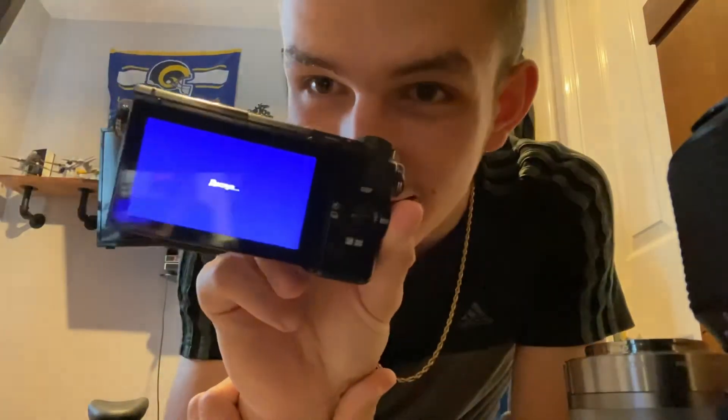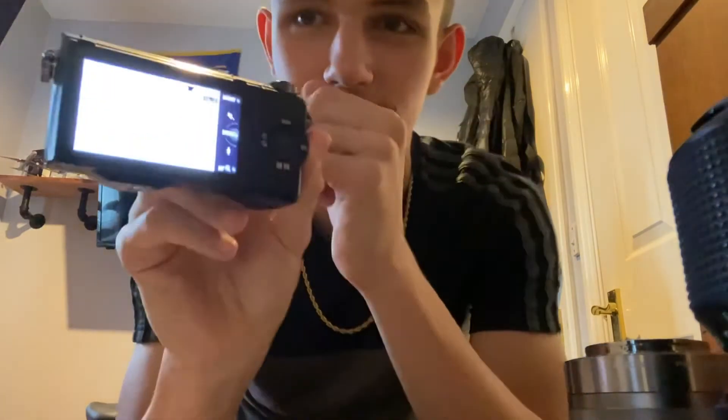Alright, let's try turning it on. It should work now. It's in a whole different language so I'm going to need to change that. It's just a white screen at the minute. Do you have to put a lens on or something? I have no clue what I'm doing.